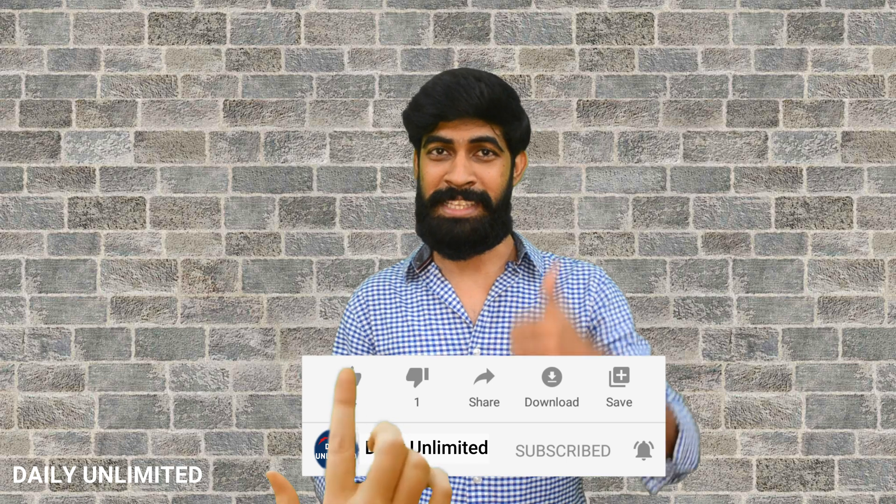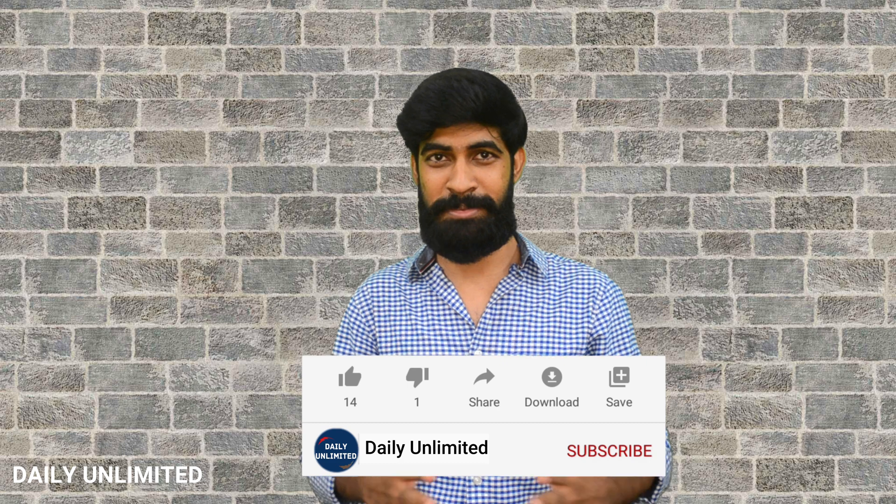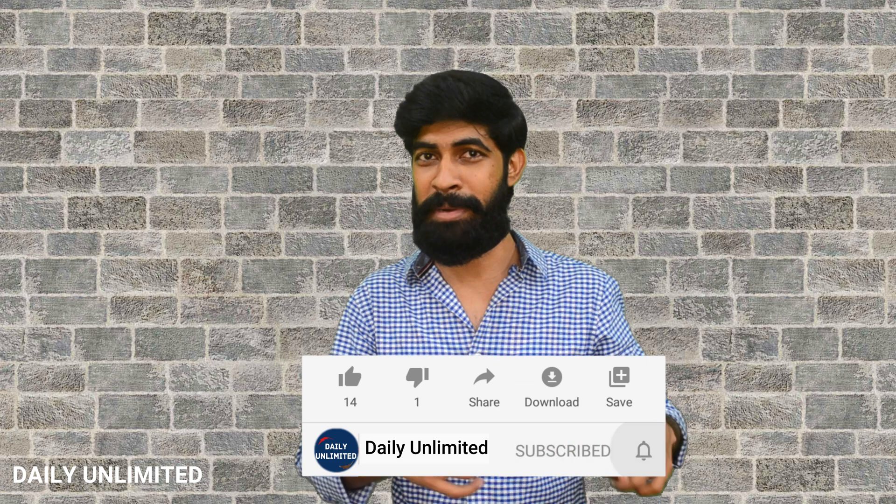If you liked this video, press the like button, and if you found it really informative please share it with your friends. If you still haven't subscribed to our channel, make sure to press the subscribe button below and also press the bell icon to get regular notifications about all the videos we post. Until next time, it's me Jonathan signing off. Cheers!